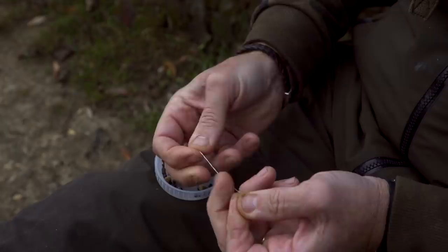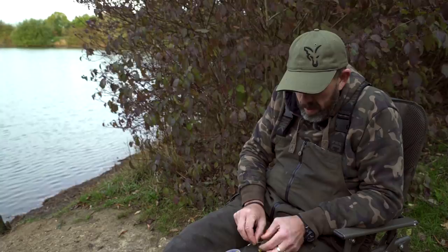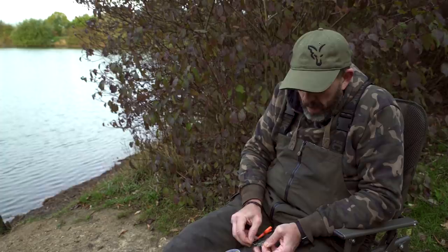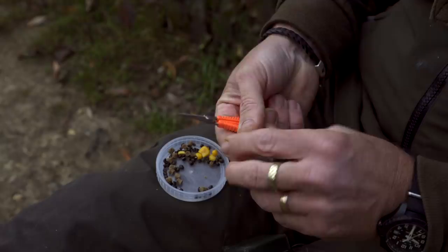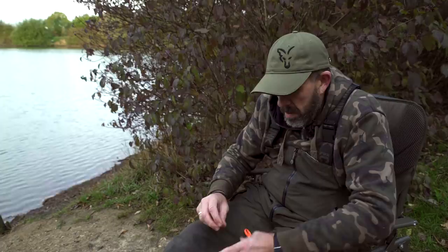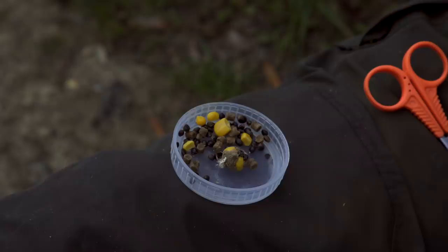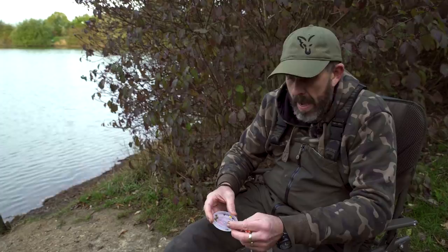Then put two more overhand knots in that. Now if you wanted to, you can cut and burn this and blob it, but personally I don't. The main reason is because if you get too close to the actual armour mesh, you'll end up melting it and putting a hole in your little bag. But if you put three overhand knots on top of that slip knot, it won't move anyway. That side of the bag will form the side that's near the bend of the hook, so it's out of the way. Perfect little bag there, about 14mm in size - two or three grains of corn, a few grains of hemp and a little bit of pellet. Fished over the top of your bait, especially in conjunction with a PVA bag, it works perfectly - absolutely fantastic. It gives you a different edge.